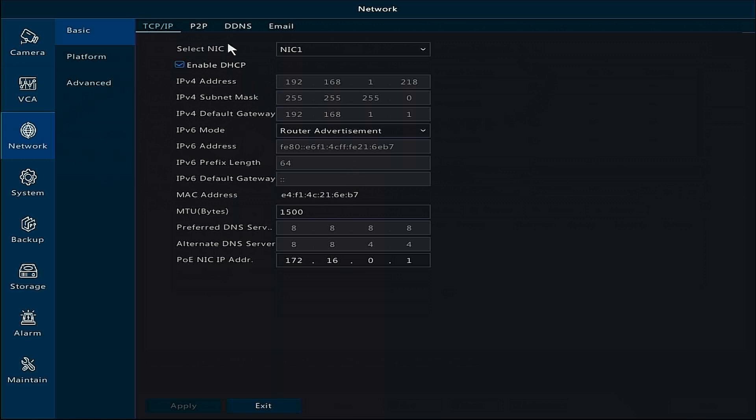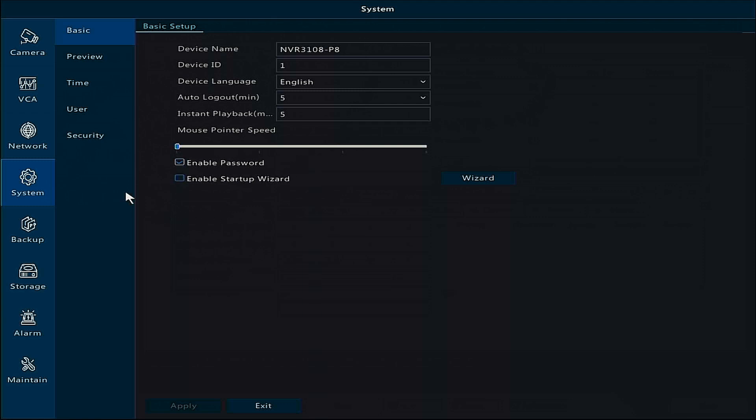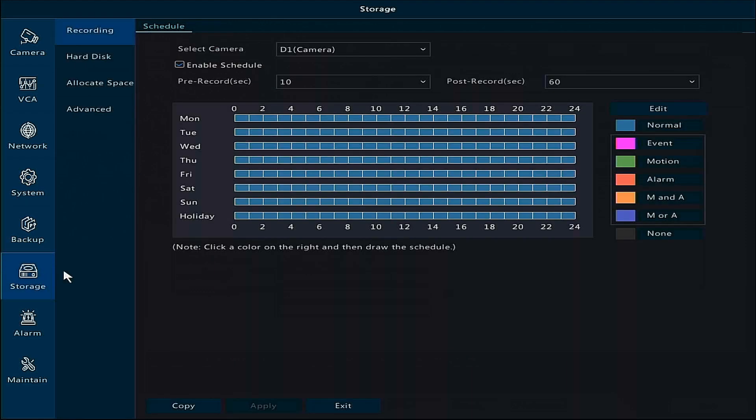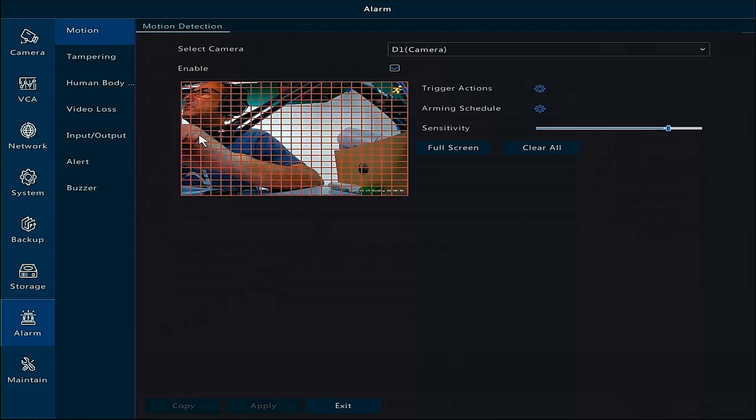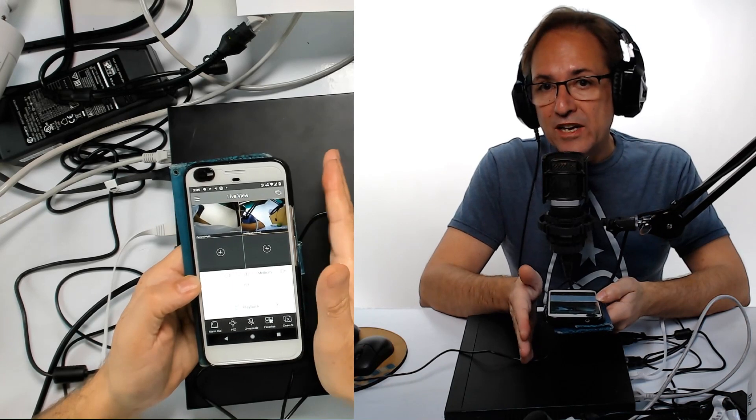The system automatically detects your network. You can view and change DNS settings and configure email alerts so the system sends you warning messages. You can also manage system info, update firmware, change user security, and perform backups. Under storage, you get full information on the hard drive. You can set recording schedules — for example, only record when you're out of the office, or only record from outdoor cameras during certain hours. Under alarm settings, you can define motion detection zones so the camera sends you a message when someone enters a specific area.